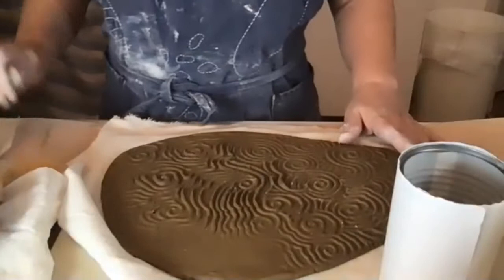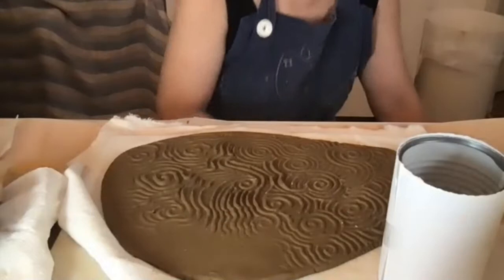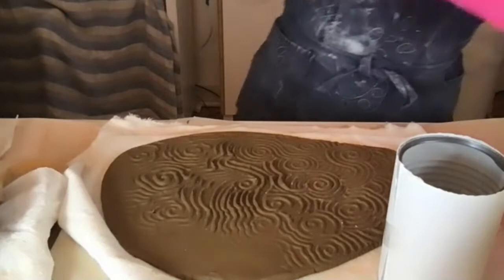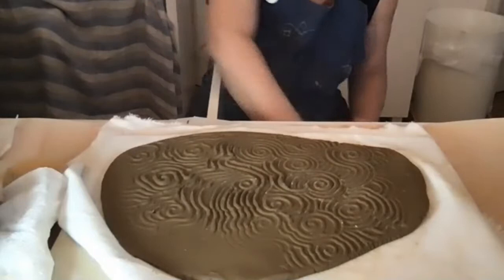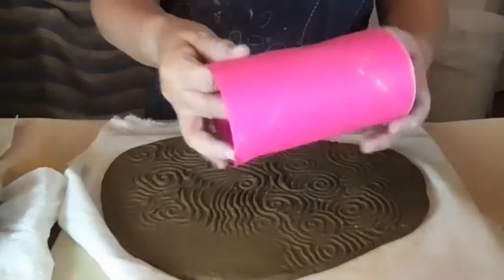I need some kind of form to support the piece, so I'll take an open can — one I can reach into — and wrap a piece of paper around it with a little bit of scotch tape. Then I'll wrap a second piece of paper around that. You don't want it tight because you want those two pieces of paper to slip and slide on each other.